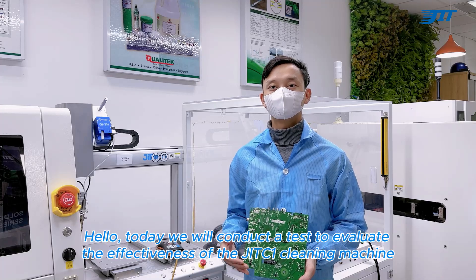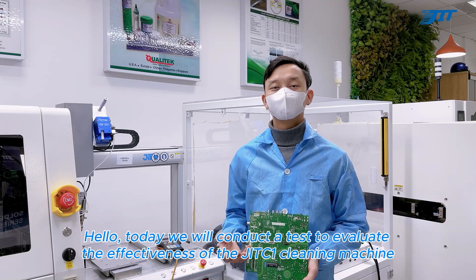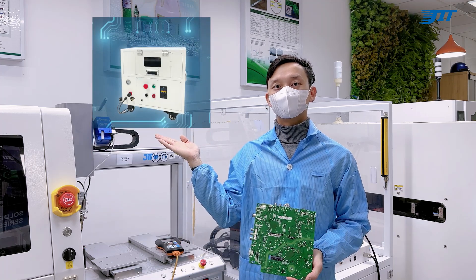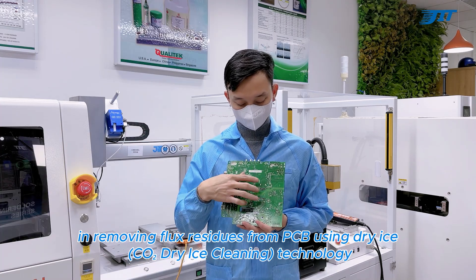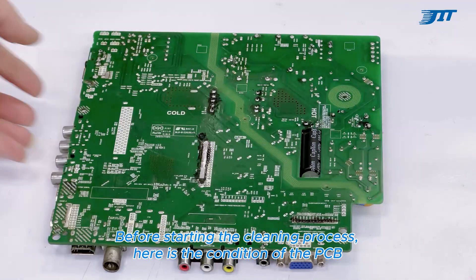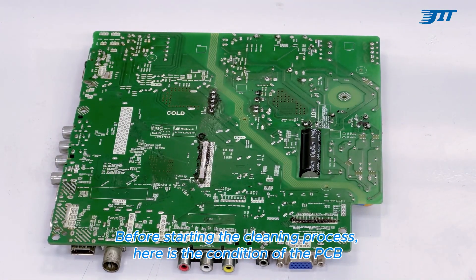Hello, today we will conduct a test to evaluate the effectiveness of the JIT-C1 cleaning machine in removing flux residues from PCB using CO DRIES cleaning technology. Before starting the cleaning process, here is the condition of the PCB.